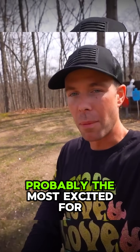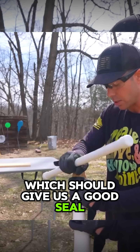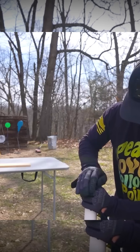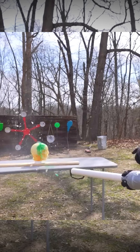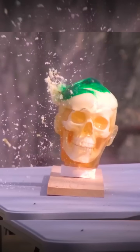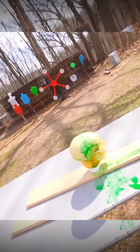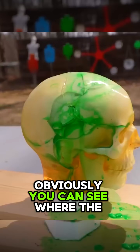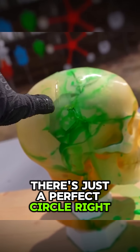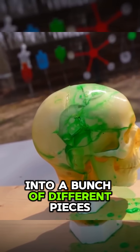Now we're going to do the test with the ballistic dummy head, which should give us a good seal in there. You can see where the potato hit — there's a perfect circle right there. It broke the ballistic dummy head into a bunch of different pieces.